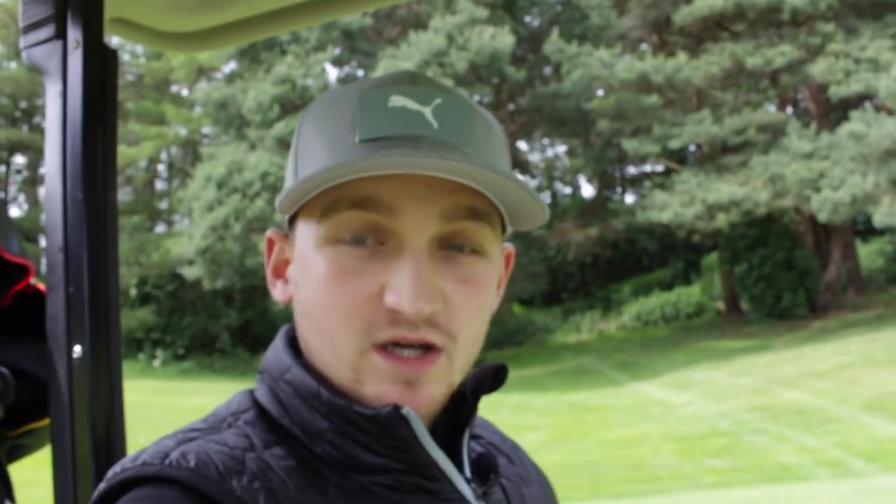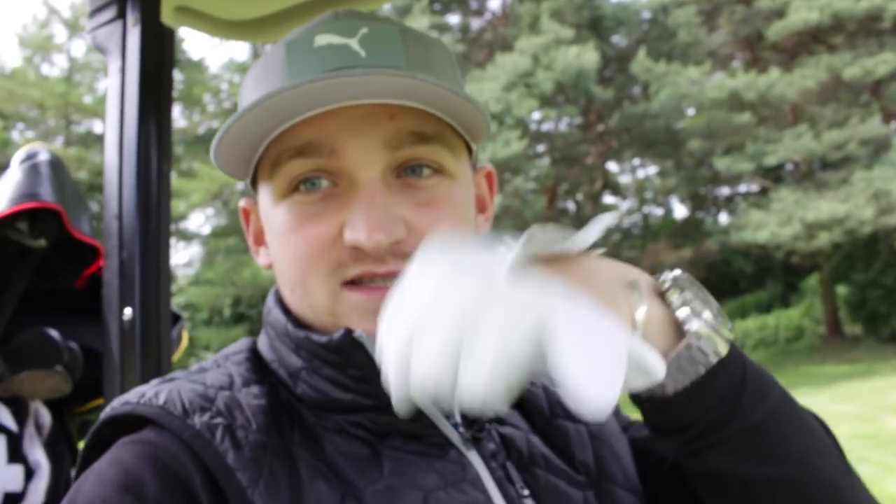Hello everybody and welcome back to Alex LA Golf and welcome to this Sunday's Swing Quest. This Sunday we've got somebody who's been at my favourite golf course in Portugal, which is one of the reasons he was picked. The second reason is he's struggling with a massive slice. So if you're dealing with a slice, today's video will definitely help you eradicate that — it's all about what we can do at the top of the backswing.